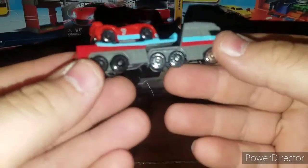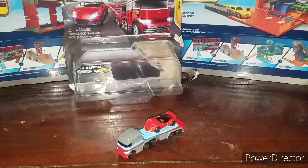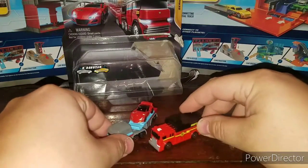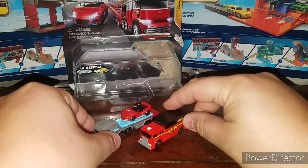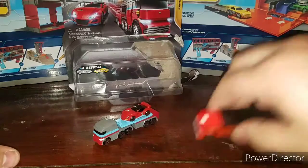Not much more I can say about this one, except for size comparisons — here's one of the fire rescue ones right here for size comparison.